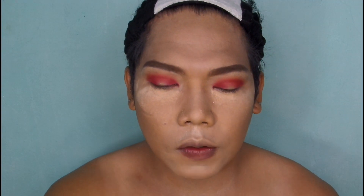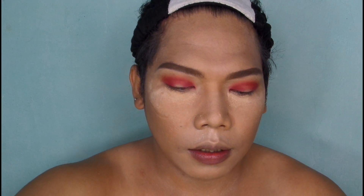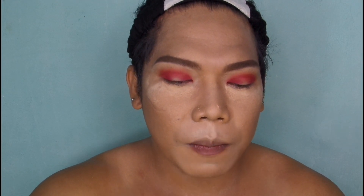Then after mga sesuang, kuwa kayo ng concealer. Then lalagay niyo lang siya doon sa may eyelids — doon lang sa may gitna — and then i-blend, yun lang siya.